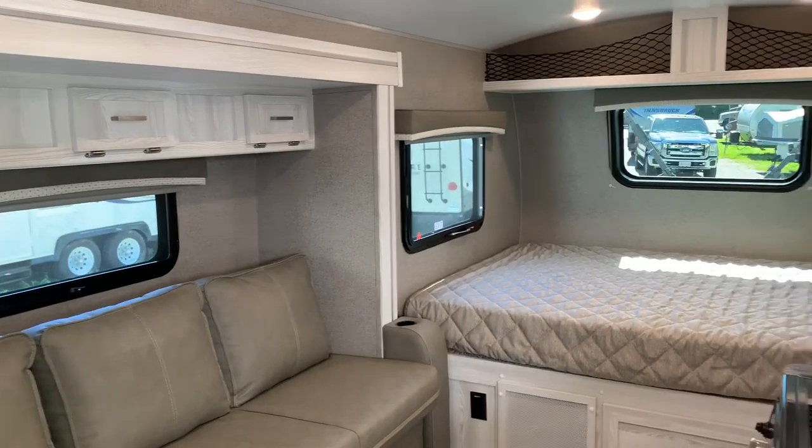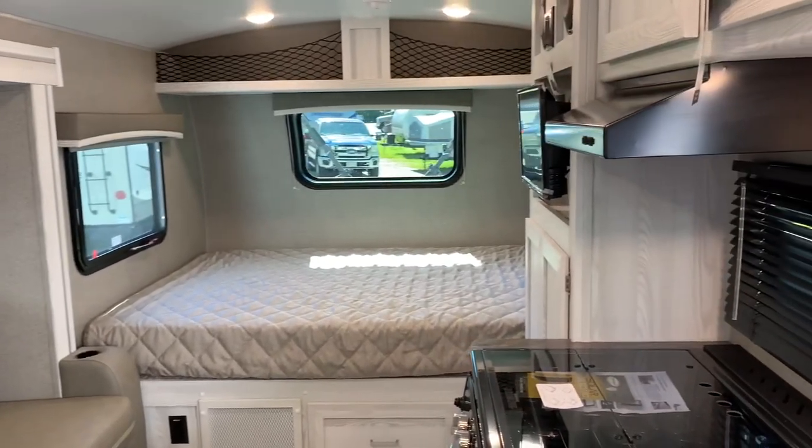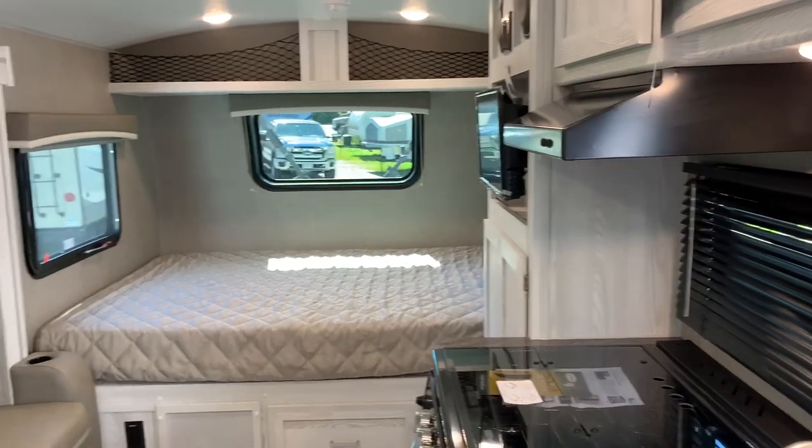This is the 2021 19FBS GeoPro. You can find it at Russo's RV in Lakeville, Massachusetts.